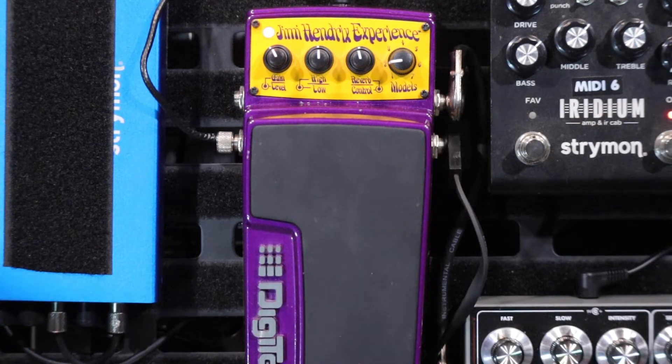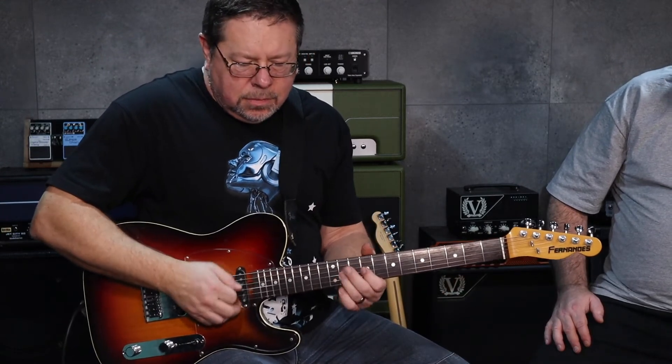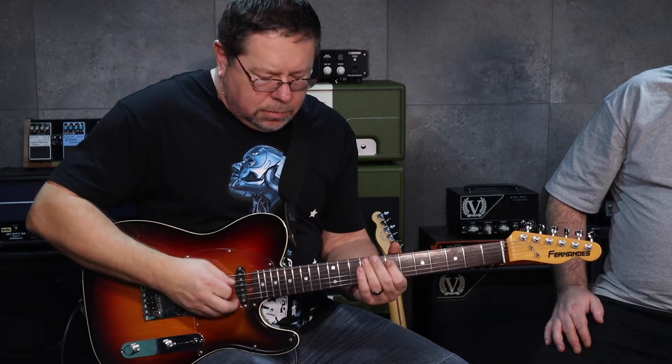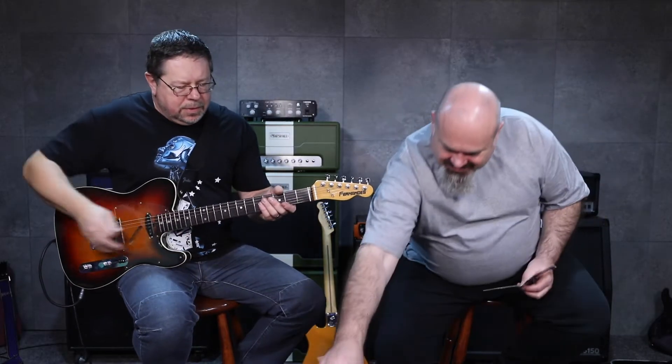I'll turn the reverb up a little bit. I remember it being kind of wet, but don't hold me to that. And then when I flick it to the red mode, it is the solo tone for The Wind Cries Mary — a bit more gain on it. That's very cool.